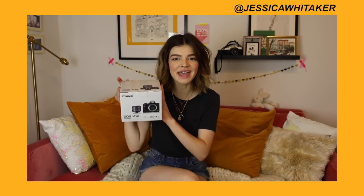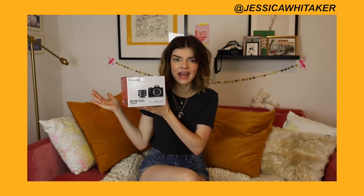Hi everyone, my name is Jessica Whittaker. I'm a photographer based out of New York City and today I am going to be doing an unboxing of the Canon M50 camera.